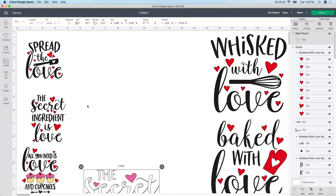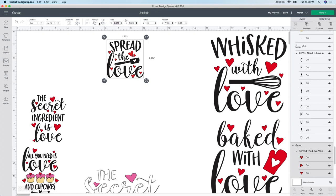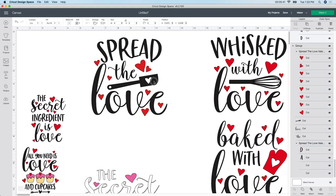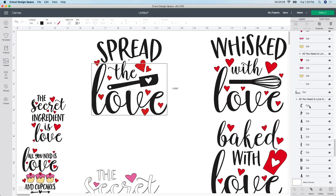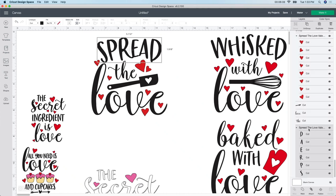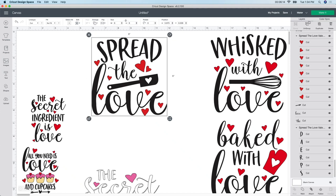I'm going to move this finished design down and work with the next one. I unlock it and change it to 6 by 6. "Spread the love" - isn't that cute? You can leave it as-is or change the color however you want. Looking up at the layers, you can see that some pieces are grouped together and some - like "love" and "the" - are all alone. All these will cut out individually, so if I went to make it now, it would cut out "spread" on one line, "the" on another, and "love" on another. I like to try to keep them together whenever I can.